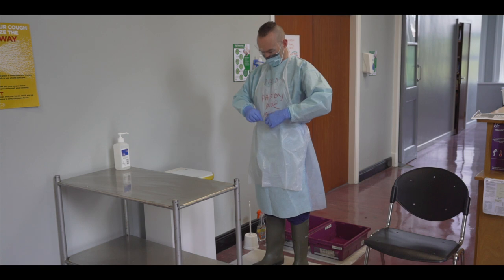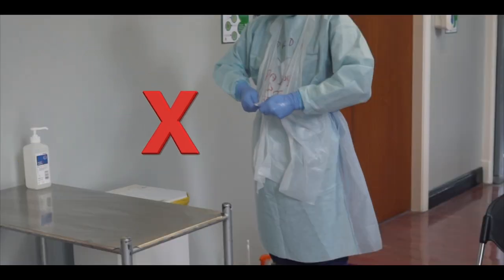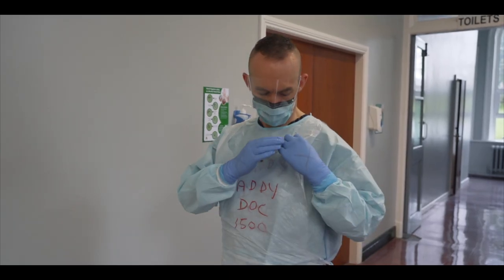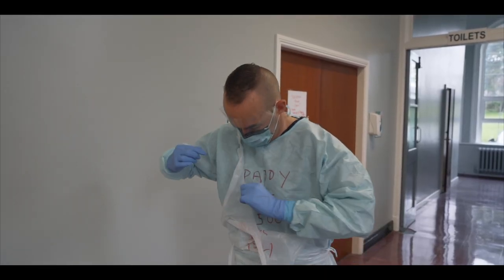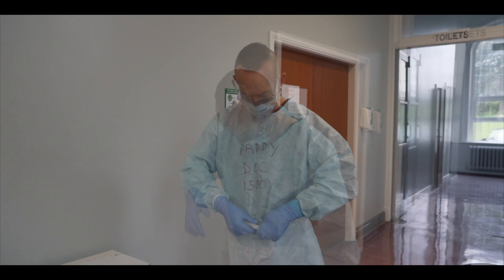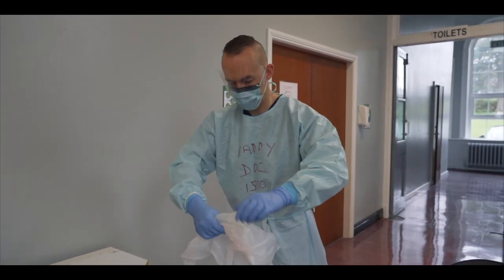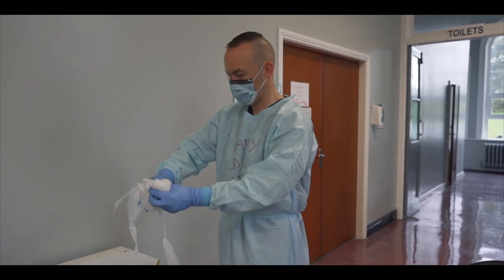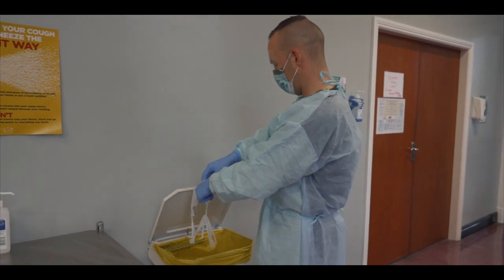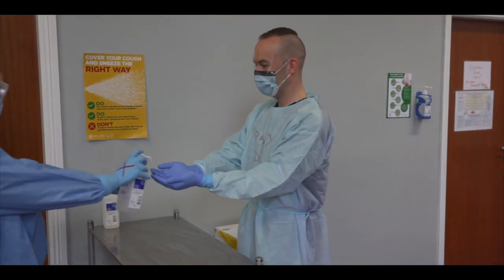The next step is to remove the outer disposable plastic apron. Do not touch the front of the apron, which is where the most contamination is likely. To correctly remove the apron, break the neck loop and waist straps. Roll the apron downwards from your chest so that the contaminated outer surfaces are folded inwards. Avoid touching the outer surfaces of the apron. Dispose of the apron in the yellow clinical waste bin. Perform hand hygiene.